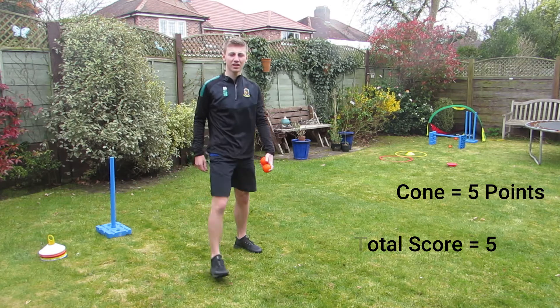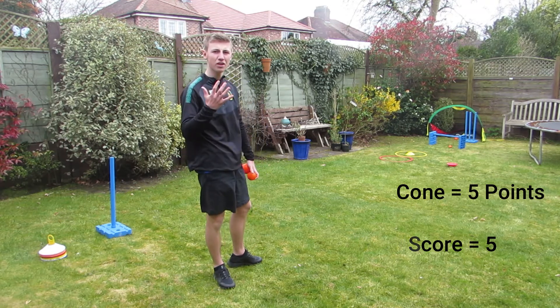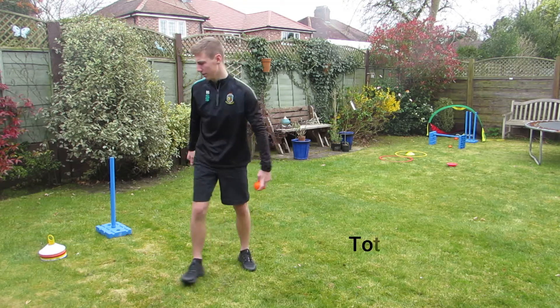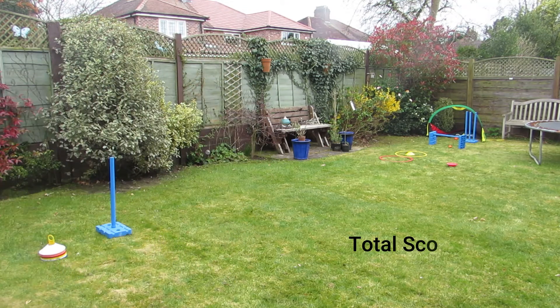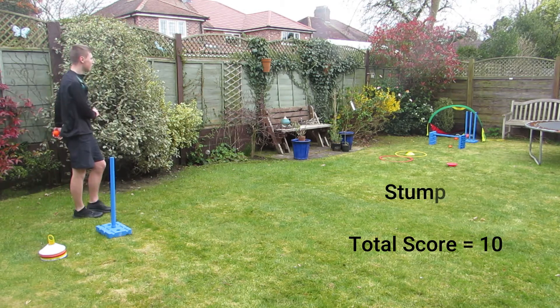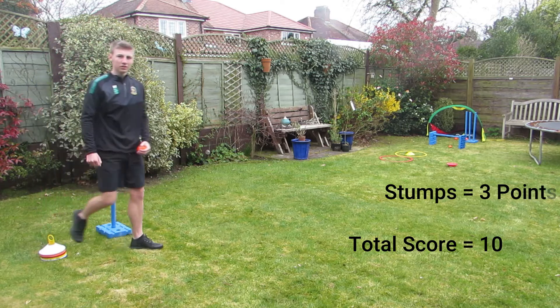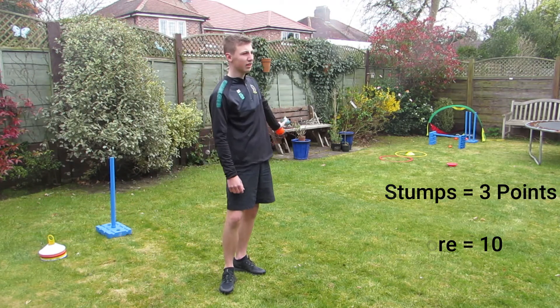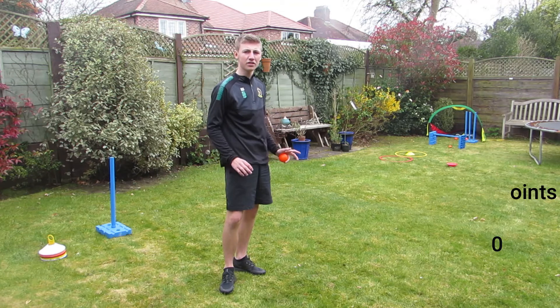Now I hit the cone that time, that means I get five points plus my score from before and now onto ten points. So now I'm on thirteen points.